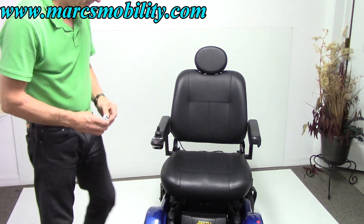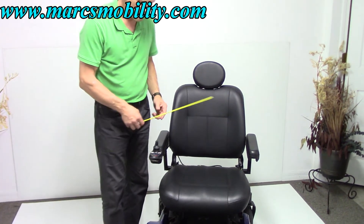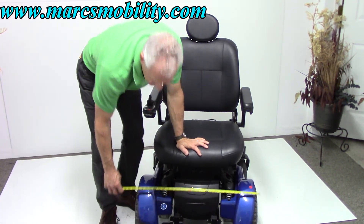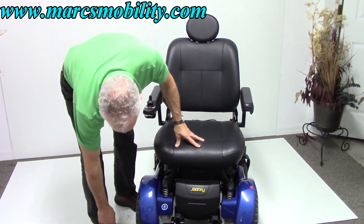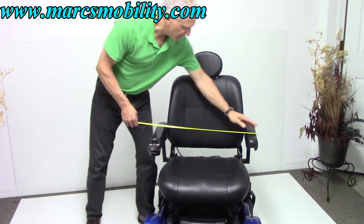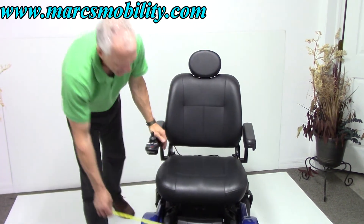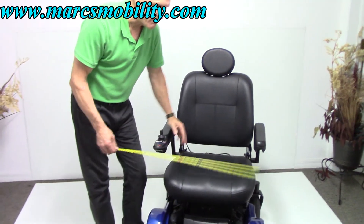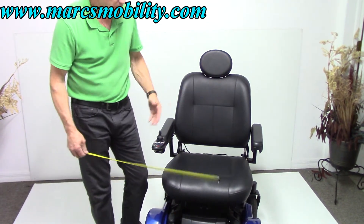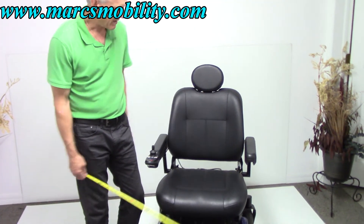One thing you'll need to know: if you plan on buying this chair to go outside but also want to use it inside, remember that this chair from outside of outside of wheels is 28 inches wide. The arms are 26 inches from outside to outside, but the base is expanded because it's a heavy-duty power chair — it accommodates bigger batteries, bigger motors, bigger suspension, bigger foot plates. Everything is bigger about this chair.